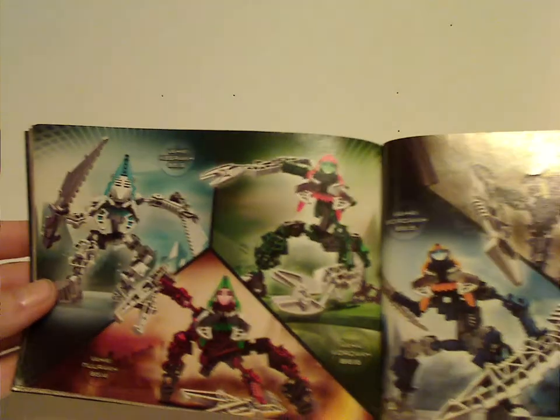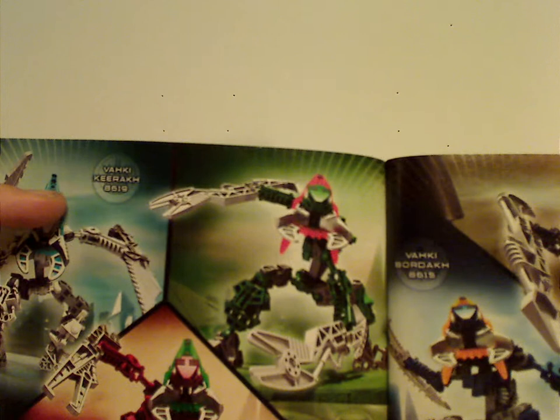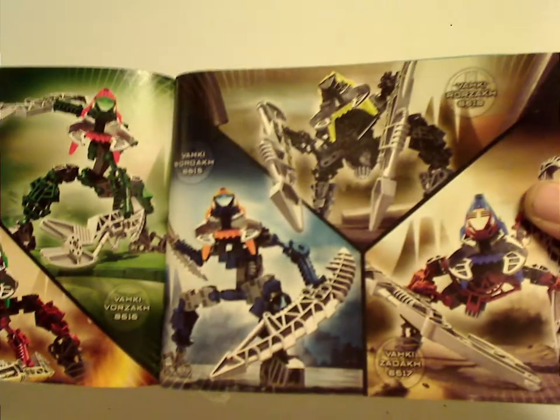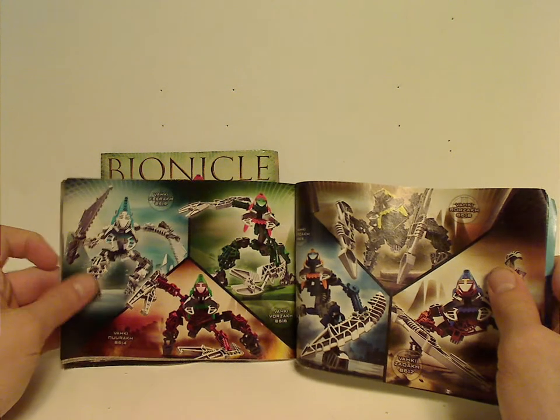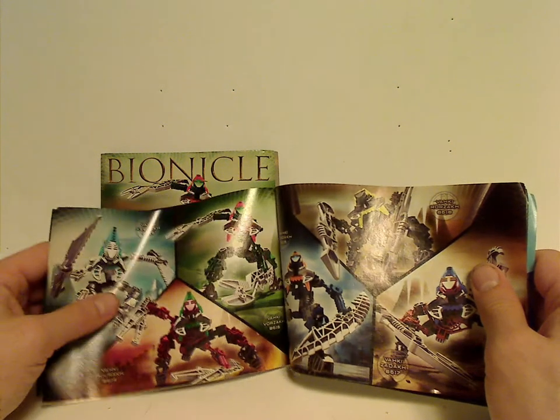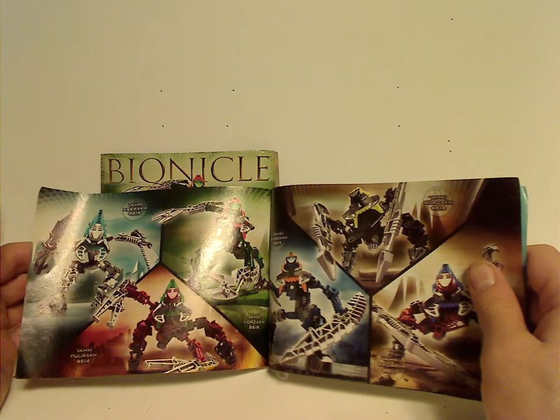Even though they are all clone sets, if you notice, the names of each one all have 'Rak' in them. So I guess they weren't so clever with the names. Same thing with the Visorak — and probably Bulrax. So a little bit of a laziness factor, but whatever.